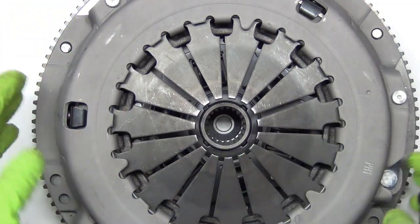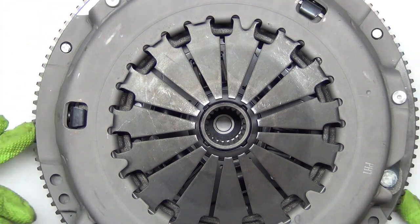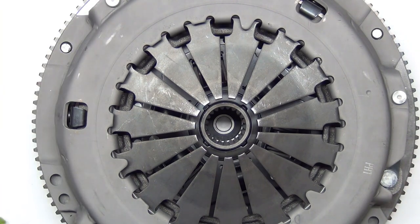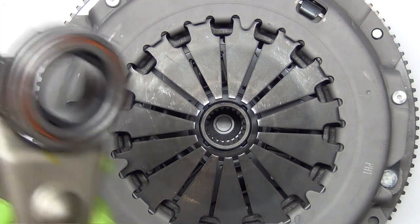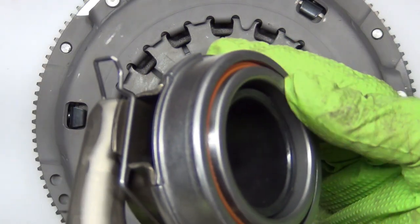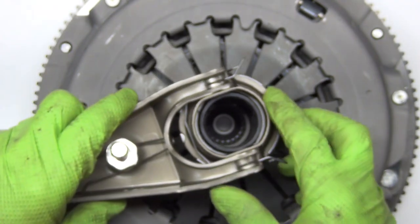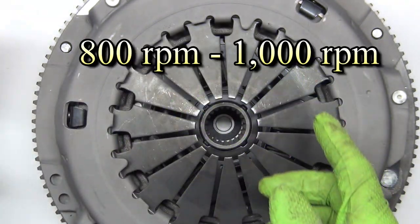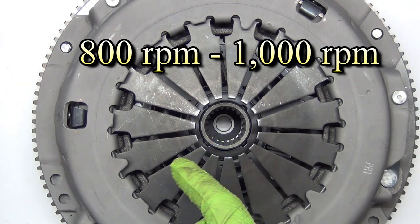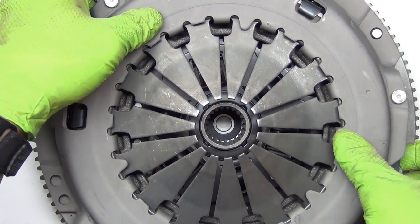The crankshaft turns the flywheel. The flywheel is where the teeth are — these teeth engage with the starter to turn the crankshaft to get the engine started. The clutch itself — the part that wears out typically — is either going to be the throw-out bearing. This has to push down on these levers, but these levers are turning upwards of 800 to 7,000 RPM when it's really revved up. When we flip this up we can see the Oreo cookie effect.